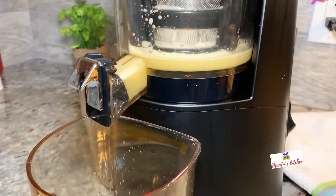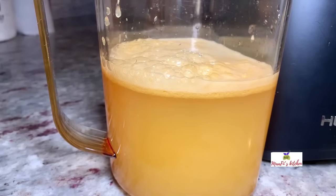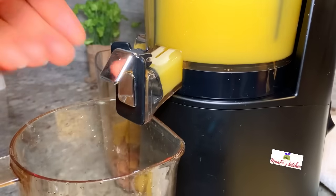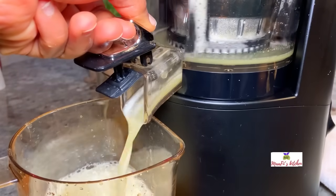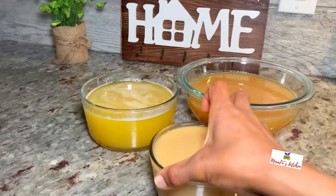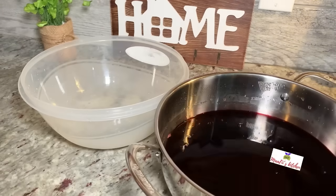I'm going to use my juicing machine to juice out the juice from the fruit. If you don't have one, just cut everything into sizes your blender can blend, add some water, strain, and you get your juice. Now all the ingredients are ready and I'm just going to add everything to my sobo drink.